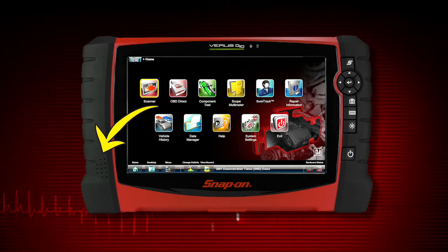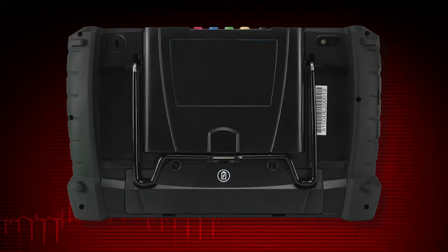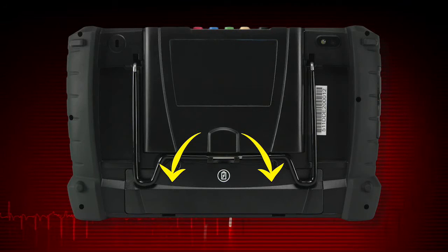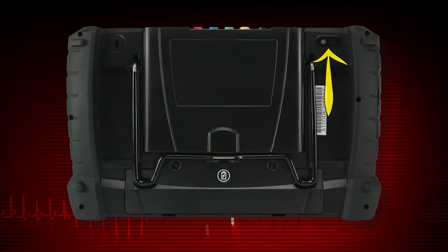The audio speaker is at the bottom left. The back side of the unit includes a socket for a security lock (not included), the battery compartment cover, collapsible stand, and the camera lens.